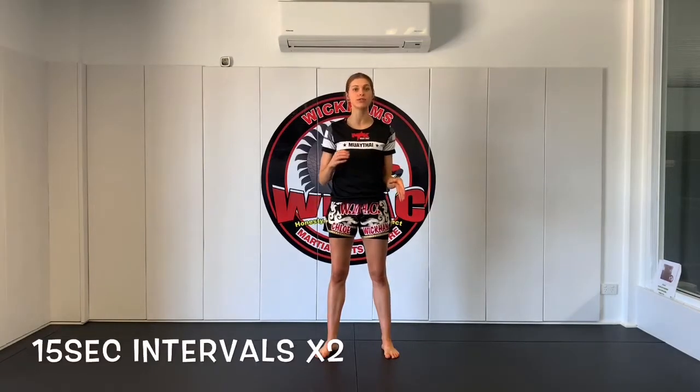Alright, welcome back. So today we're going to be doing a quick cardio session followed by a technique combination focusing on removing that leg from a catch when the person does a round kick, and then after that we'll work on an activity. So let's get started. Today's warm up we're going to start off by doing a cardio session doing 15 second intervals of different techniques.